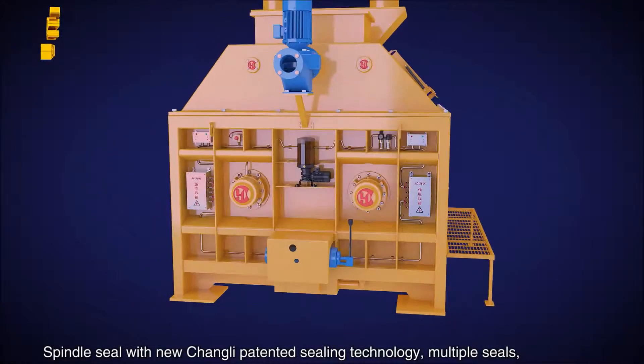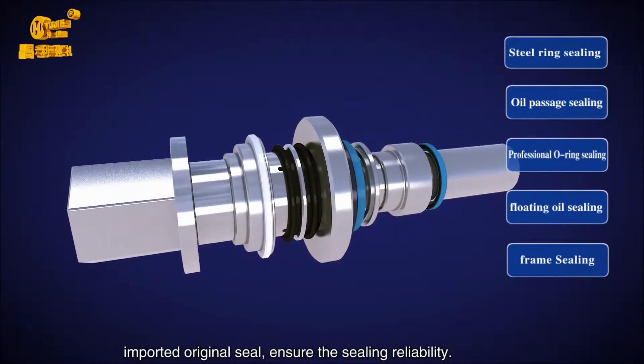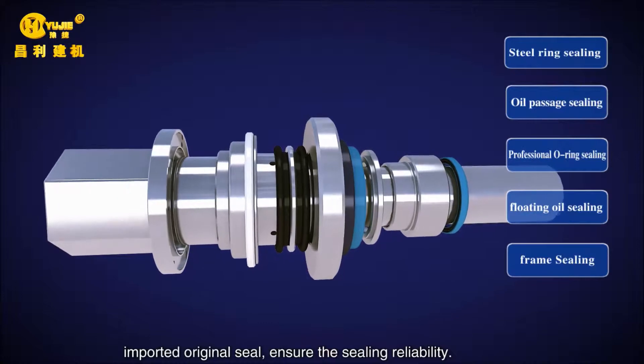The spindle seal uses new Changli patented sealing technology. Multiple seals with imported original seal components ensure sealing reliability.